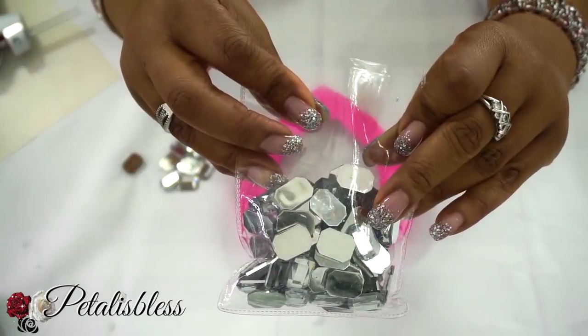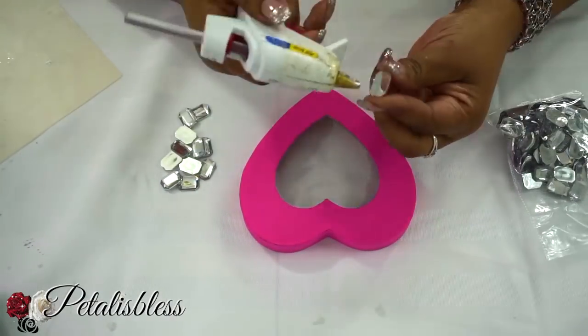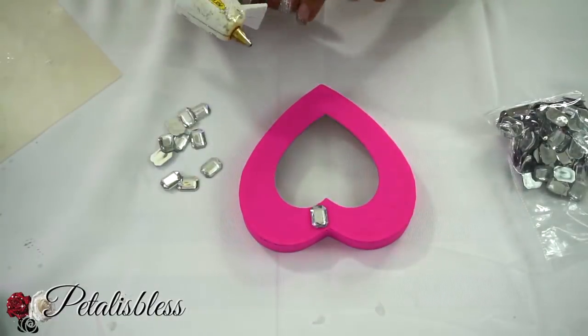Now we're gonna take our square gems that we got from Dollarama and bling out the top part of our heart shaped box.